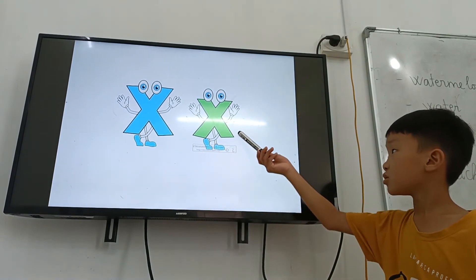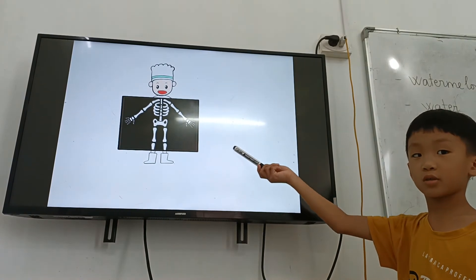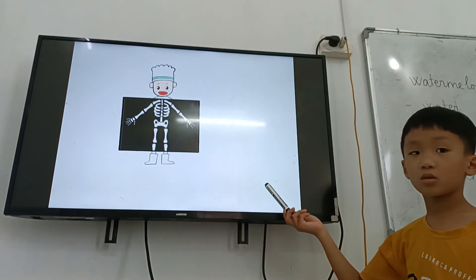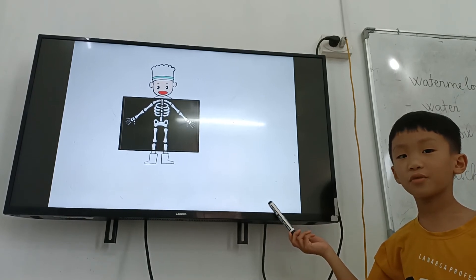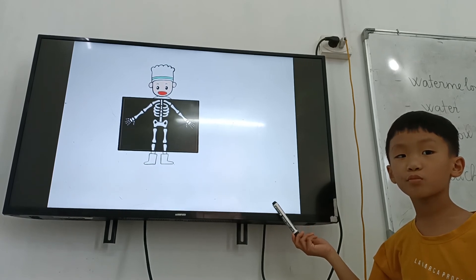And letter X. Letter X is for? X-ray. What can you see in the X-ray? Bone. And letter X is for? Box. Yeah.